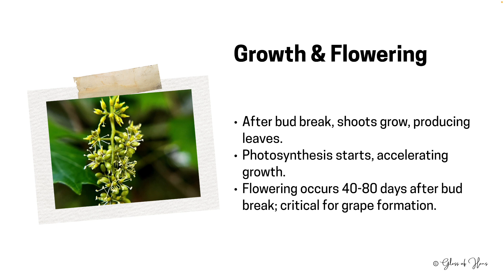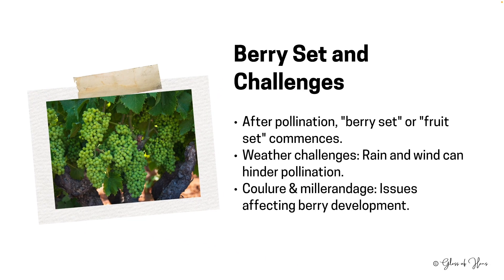Grape flowers are nothing pretty to look at. These clusters of tiny flowers are potential grape progenitors. Notably, grapevines self-pollinate, relying on breezes for pollination rather than bees — so you don't need typical insects or animals to help pollinate the plants. Following successful pollination, we witness berry set: the transformation of flowers into the earlier stages of grapes.